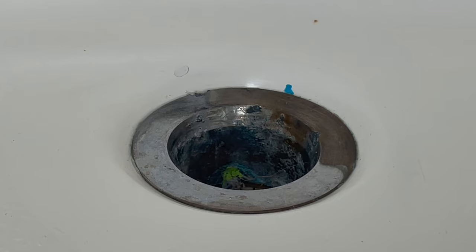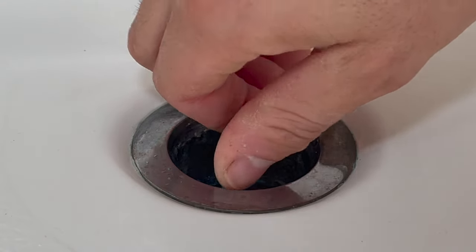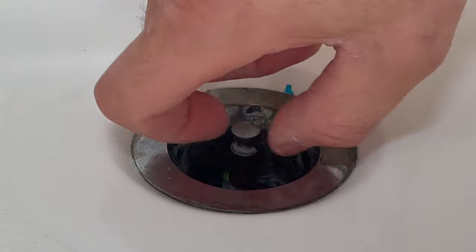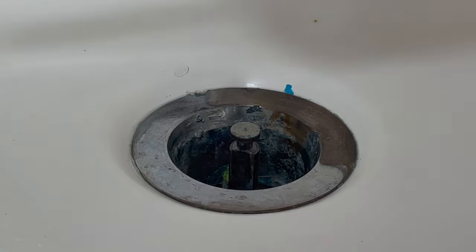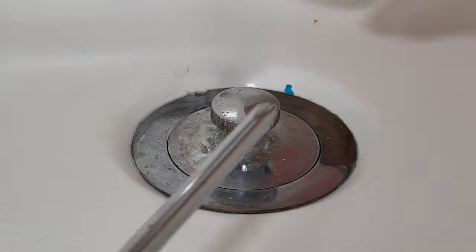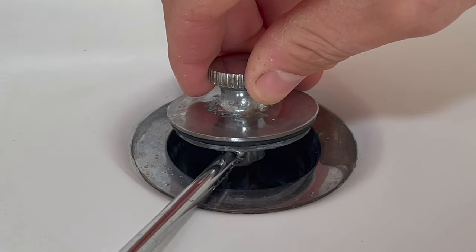Now that you've done the cleaning, you're ready to put this back together. First, start with the rod piece in the middle — screw it in. As you know, it doesn't always screw all the way and it's always a little loose like so. Second, take your stopper, slide it in, and then with the screwdriver, tighten the screw in.